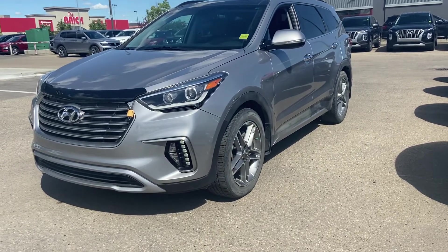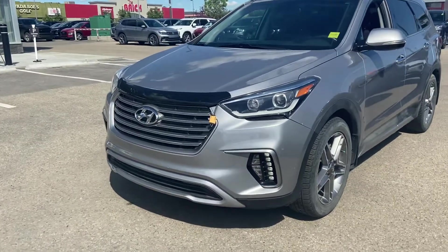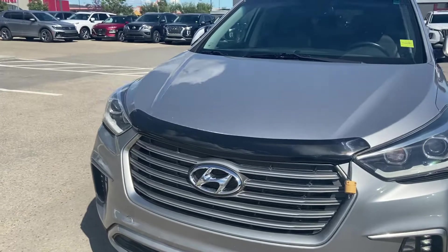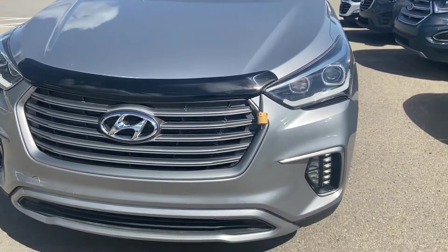Hey Anthony, this is Kelsey at Grand Prix Hyundai with your walk-around video on the 2017 Santa Fe XL in the silver color. I'm just gonna start around the front. I'm gonna show any damage that might be on the vehicle and any add-ons that are gonna save you money in the long run.